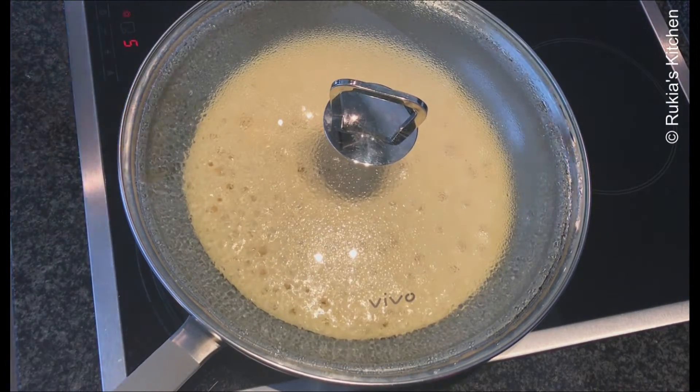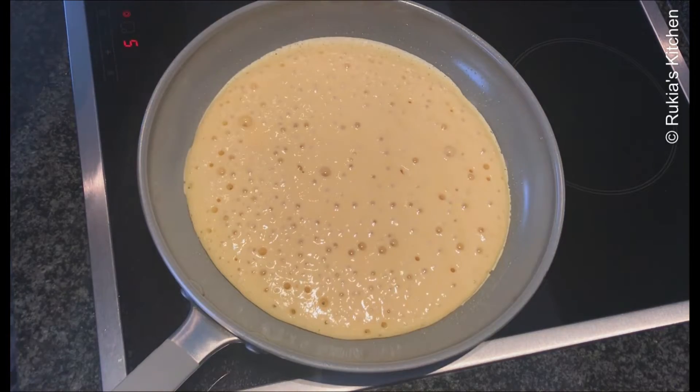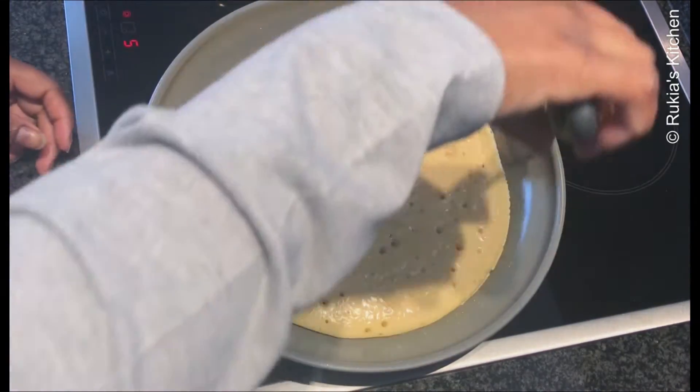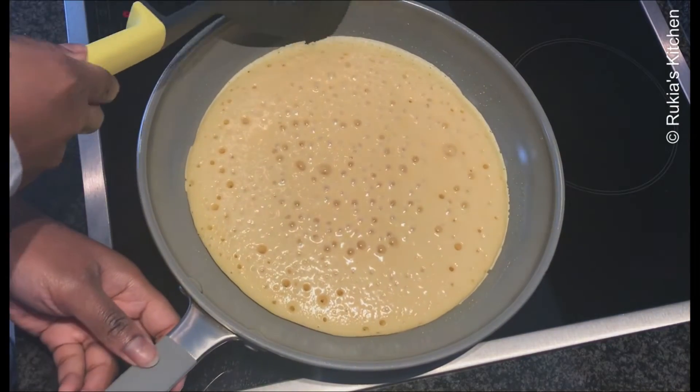Once you see bubbles coming out, open the lid and flip the cake to the other side. Let it cook again for at least 30 seconds to one minute.